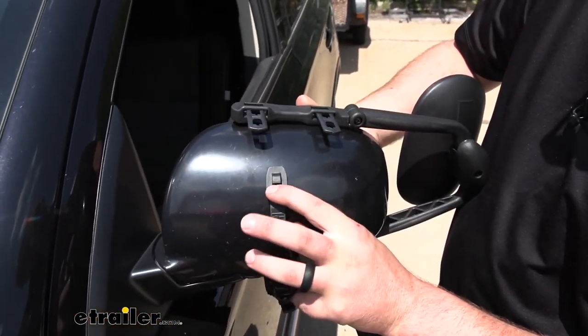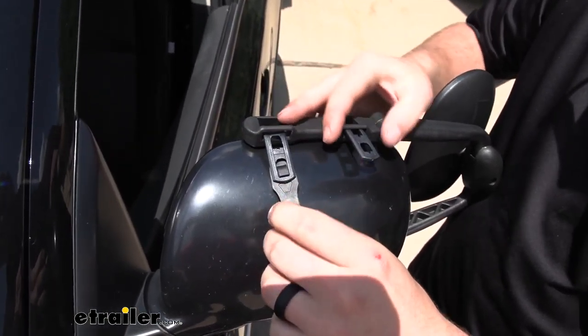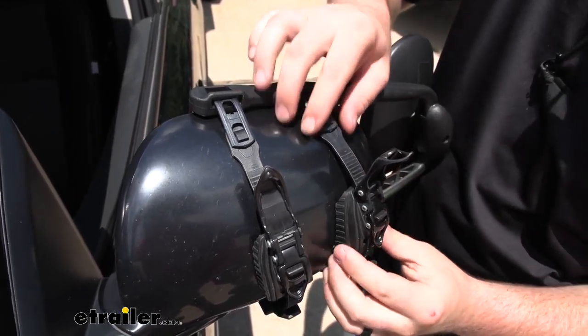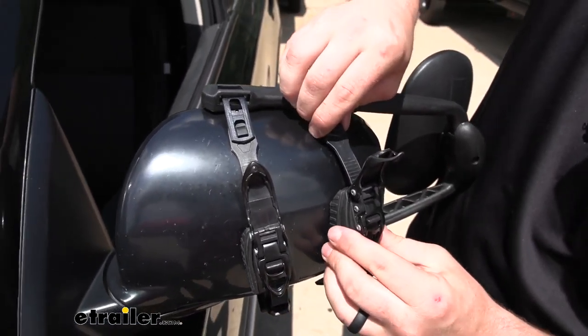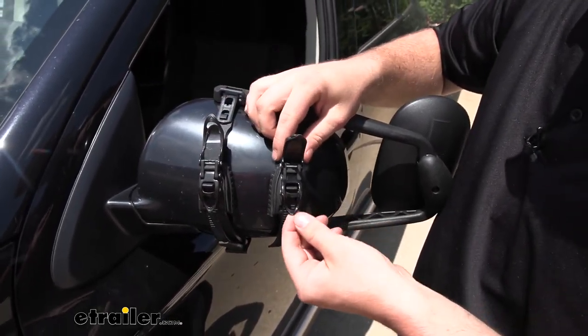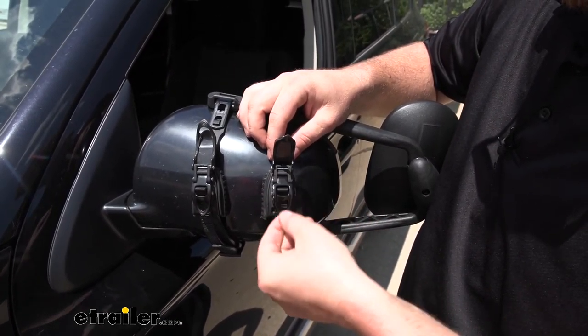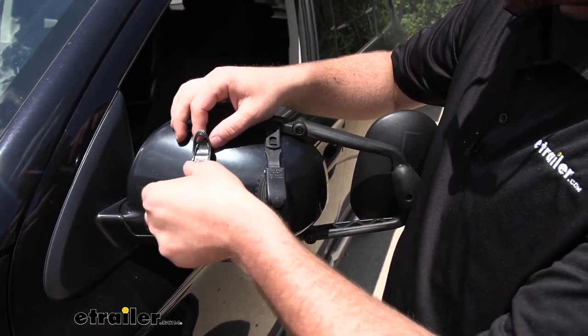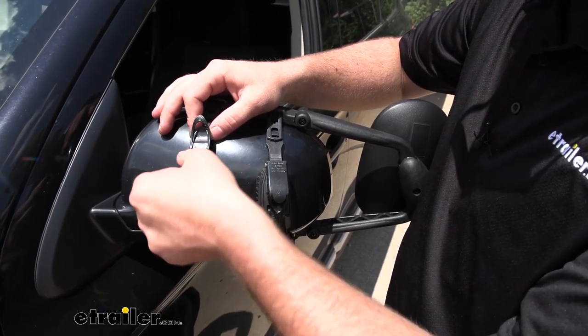From there, you'd simply take these tabs and loop them into the clips. You can push down on the ratchet strap to take out some of that slack. And then if you need to, these actually ratchet, so you can crank down on them once or twice to eliminate all the slack that's in it.